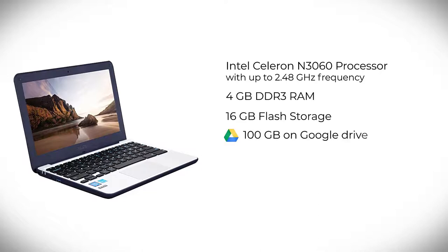For additional storage, you get 100GB of free space on Google Drive for 2 years. With up to 10 hours of battery life, you don't have to worry about finding a charging point while moving from one classroom to another.